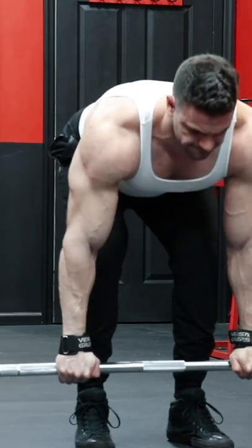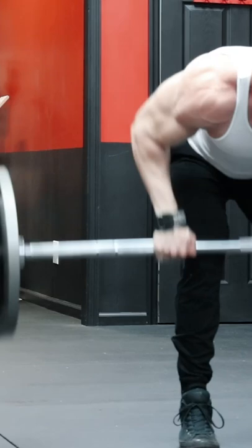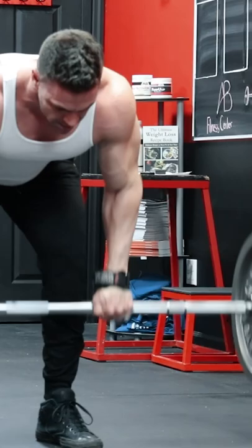Want massive lats, traps, rhomboids, and middle back? The barbell row is the bread and butter back thickness movement for bodybuilding. And the two variations shown here are the most effective movements to add slabs of muscle to the posterior chain.